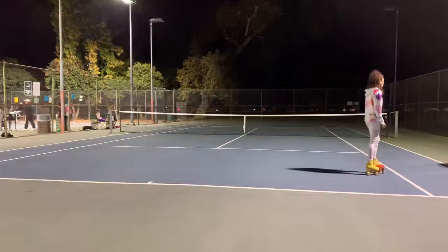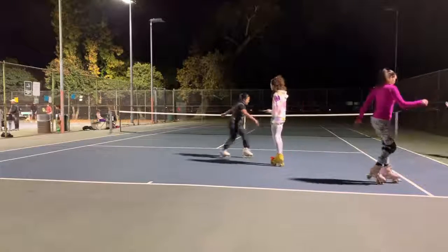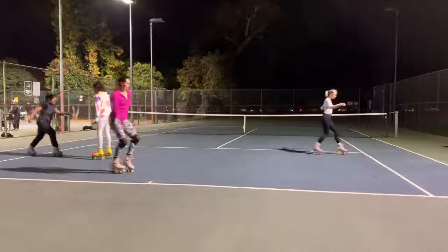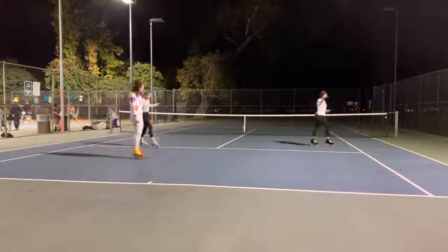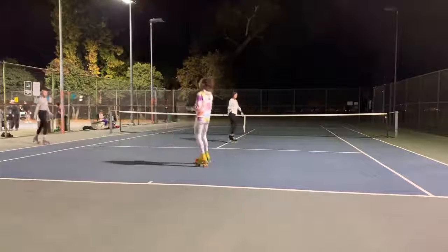We haven't really learned backwards pivot so I don't know if you guys know it yet, but better. Don't think bring that foot back — think bring the front foot to the back foot. Front foot to the back foot. That looks good, Danielle. All right moonwalkers, moonwalk back to me and then we'll go back to what we were learning.